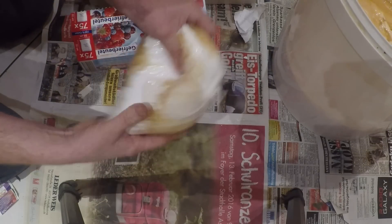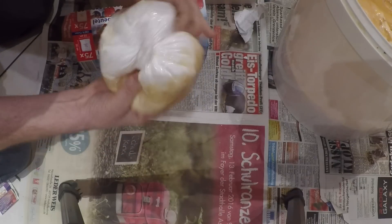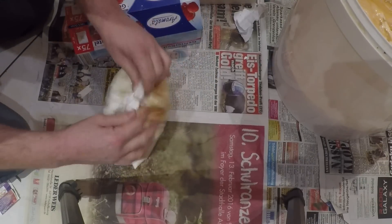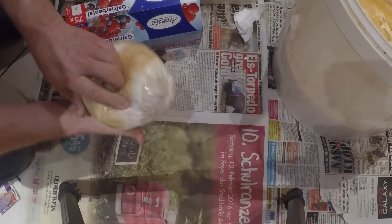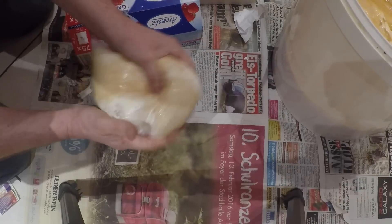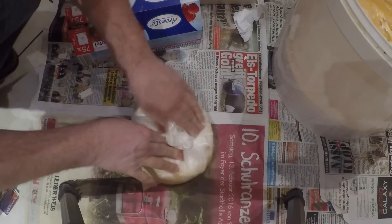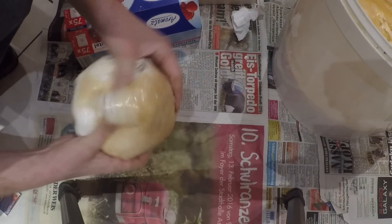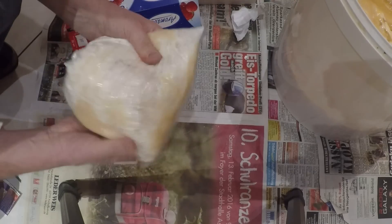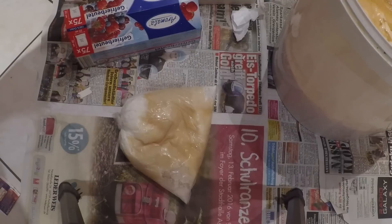Nachdem wir den Beutel zugemacht haben, können wir ihn ein bisschen kneten. Das Kneten dient nicht dazu, eine homogene Masse herzustellen, sondern nur damit der Puderzucker in Kontakt mit dem Honig kommt. Die Masse homogenisiert sich von ganz alleine nach kürzester Zeit. Ich habe nur ein bisschen rumgeknetet, damit der Puderzucker mit dem Honig in Berührung kommt. Der Rest erledigt sich von ganz alleine – nur ein bisschen kneten reicht, der Rest erledigt sich innerhalb von ein, zwei Tagen.